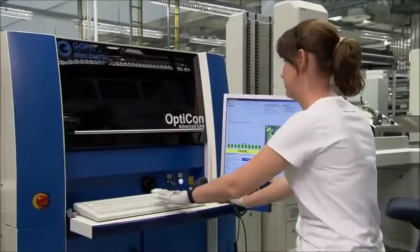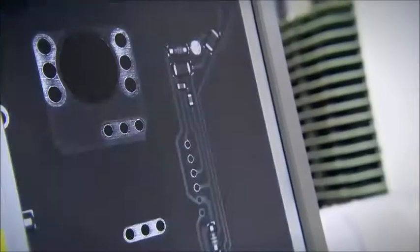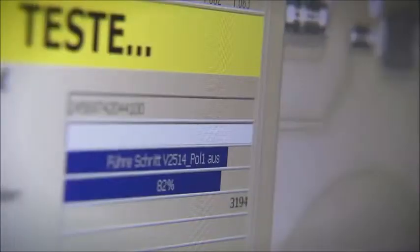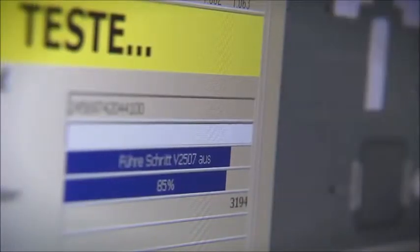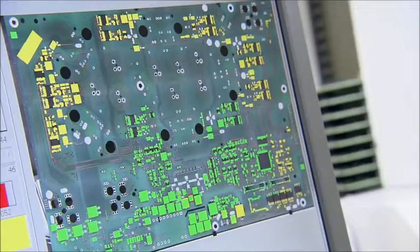Since inspecting small SMD components with the naked eye is not possible, SMA uses an industrial image processing system known as automatic optical inspection to check the predefined parameters quickly and precisely. During each test, 80 images are captured using a special camera. The system then compares these images with reference data in memory so as to determine possible deviations. In doing so, about 1,600 attributes are checked.